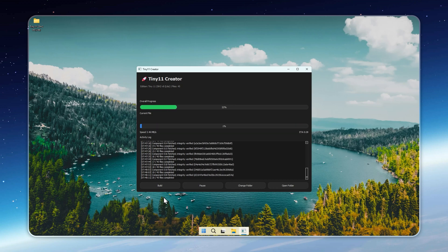If you prefer having Defender, updates, or the store, don't worry — I've linked the standard edition below. Since you clicked this video, you're probably ready to create your own Lite build. But before you dive in, watch till the end, because I'll walk you through the exact process and share a special gift along the way.